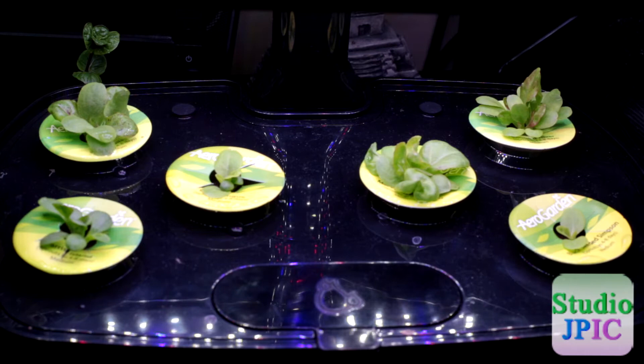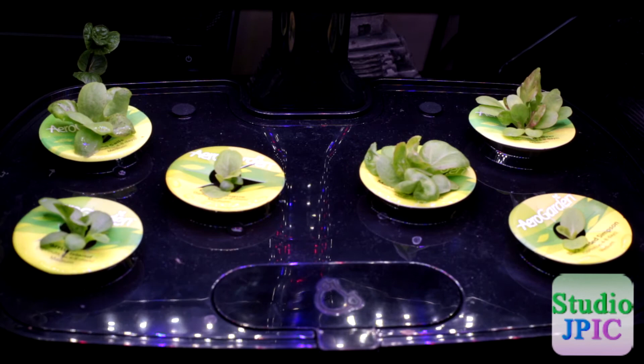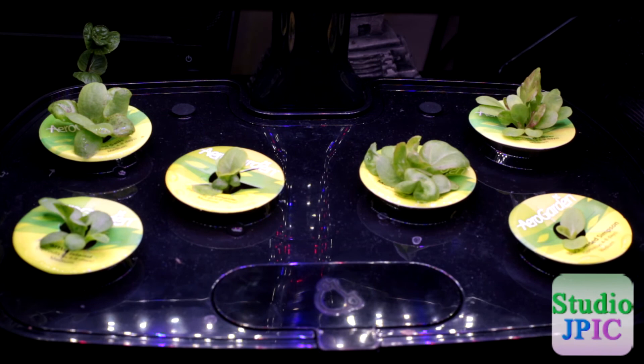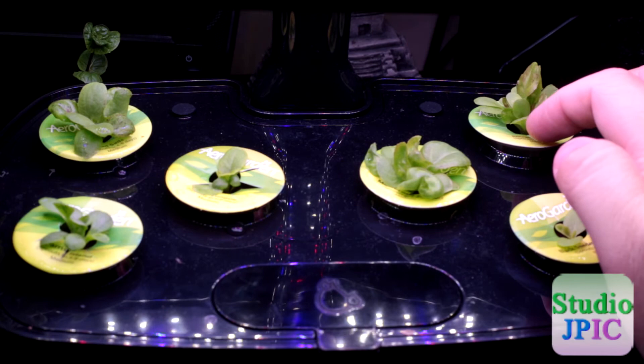We can see we have the Paris Island in the corner here, and this is the Red Sails. There's a little bit of humidity, so this one is a little hard to take off. But this is the Deer Tongue and the Marvel of Four Seasons, the Black Seeded Simpson, and the Rouge Divert way in the back there.